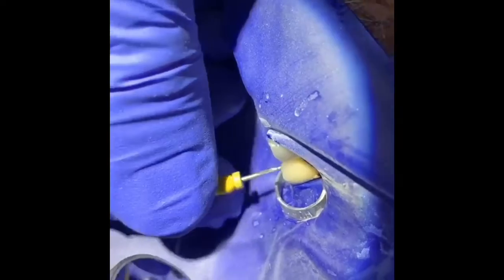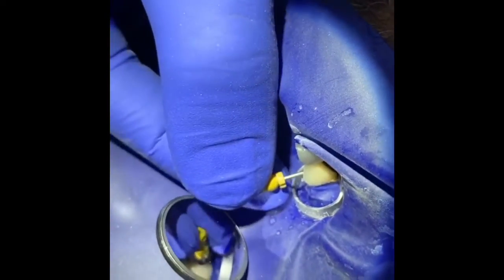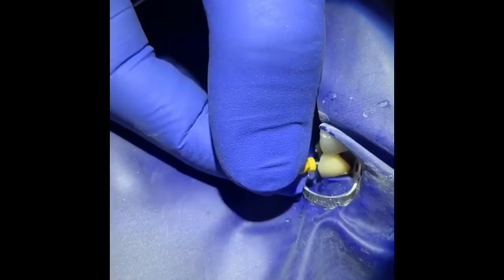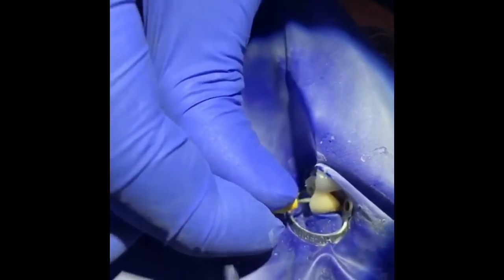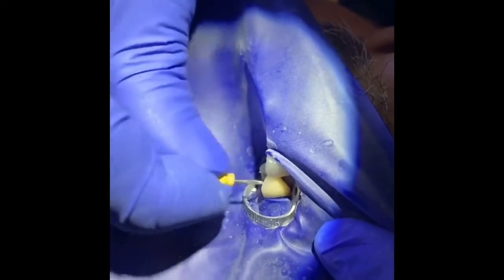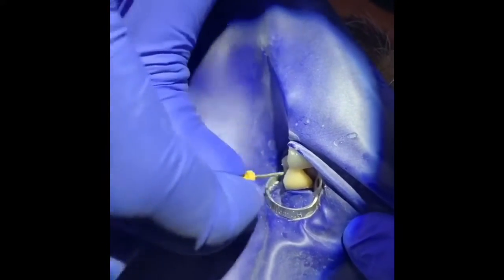I'm going to use the 50 to condense and push the MTA to my working length, which was 24 millimeters. As you can see, I've condensed enough — I cannot go all the way to my working length, I'm about four or five millimeters short, which means I'm condensing really well.